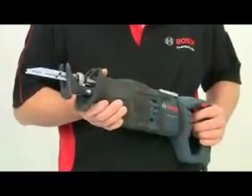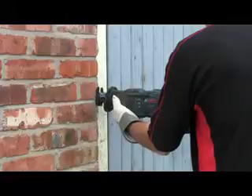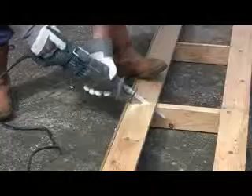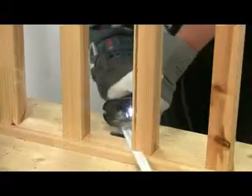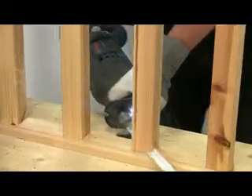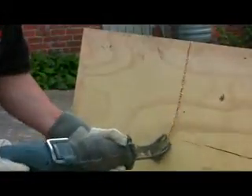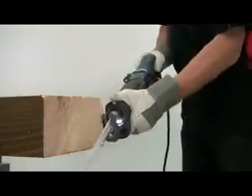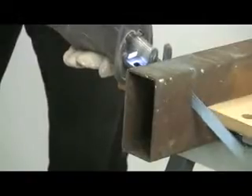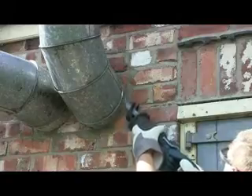Weighing 4.1 kilos, this is a heavy duty tool and it's particularly good for demolition work involving cuts in mixed materials, or where you need to get into tight corners if access is difficult. The cutting abilities are impressive with a maximum capacity of 220mm in wood, 20mm in steel and pipes of 275mm in diameter.